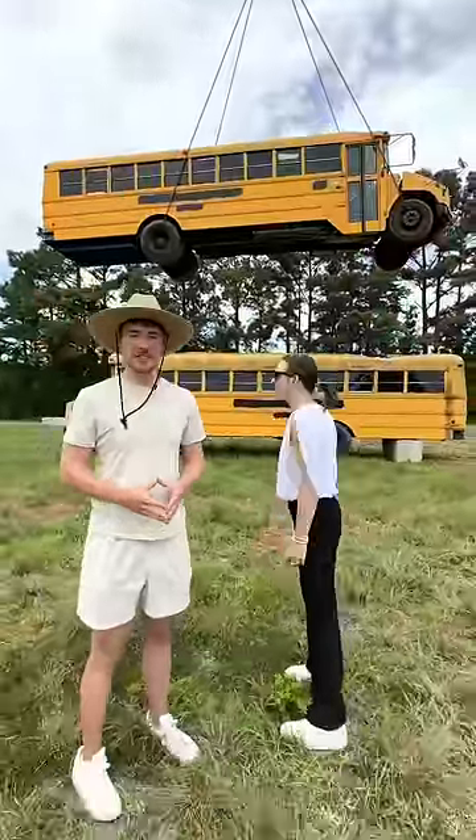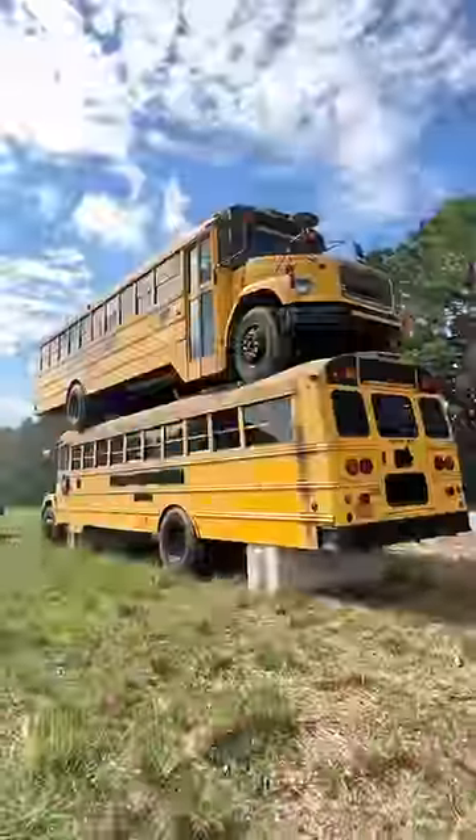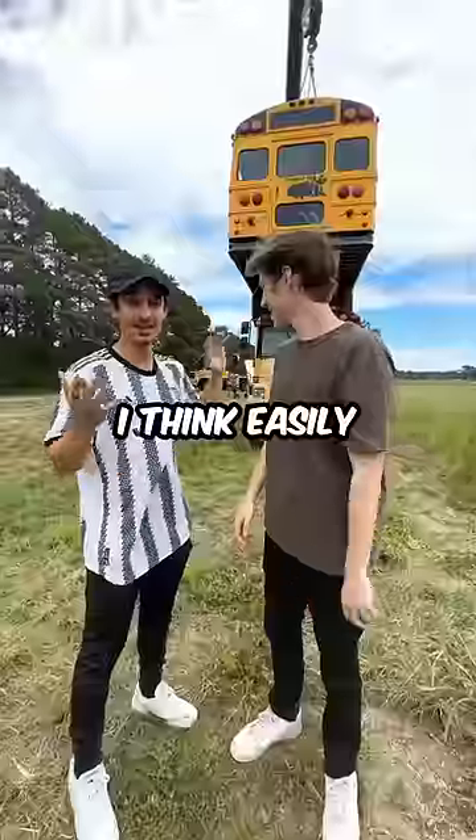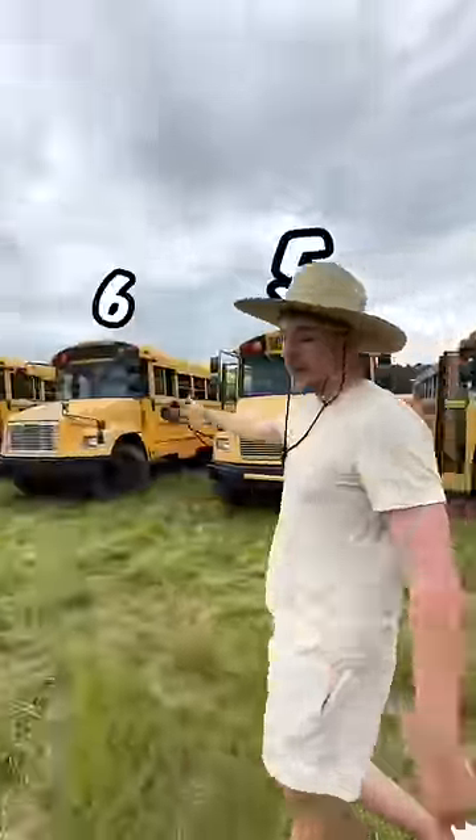Let's see how many buses you can stack on top of each other. Lower the bus — look at how smooth this is. Now we have two buses. Based on this smooth landing, I think easily five. I'm gonna predict five. Now let's try a third one, and don't worry, we have plenty of buses, we won't run out.